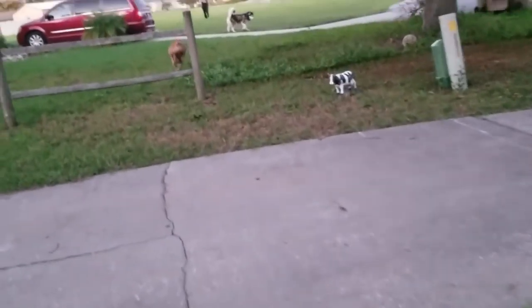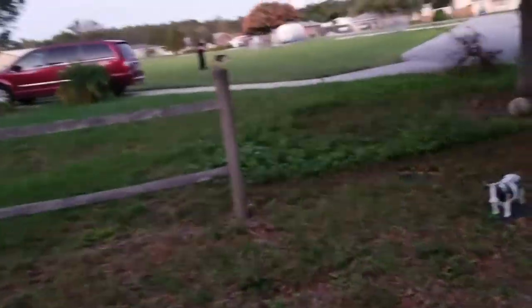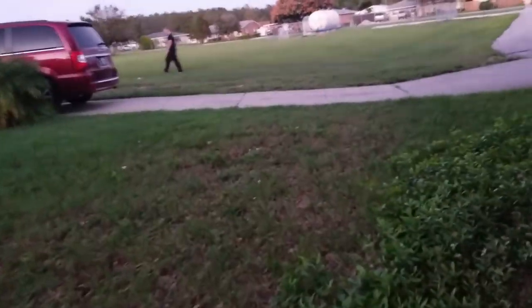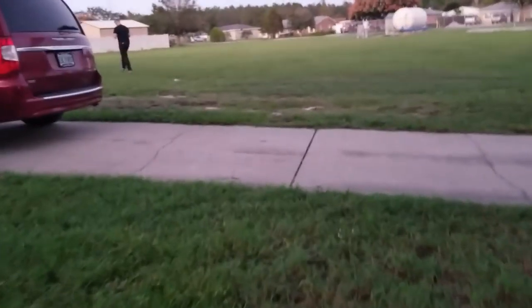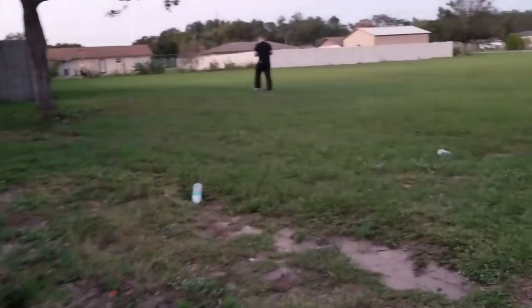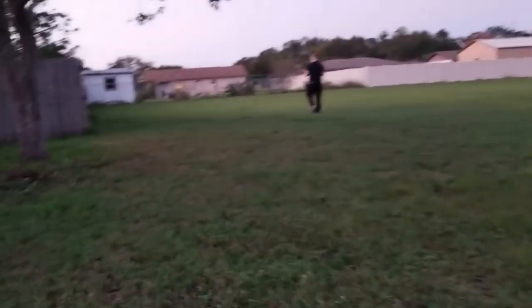I don't know what happened. It's my homemade leash. Tonka, come. Well, this is why you don't make homemade leashes — you buy the ones that they sell.